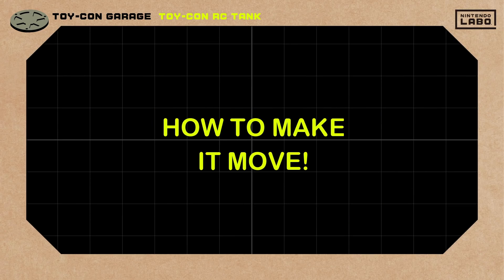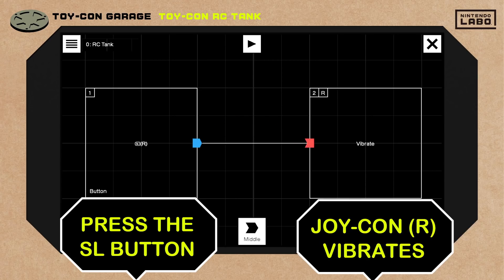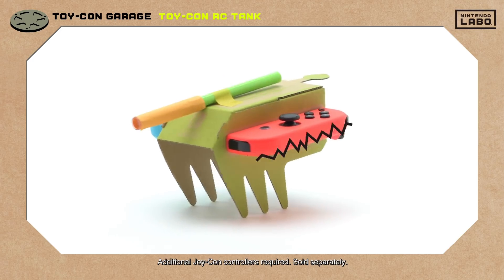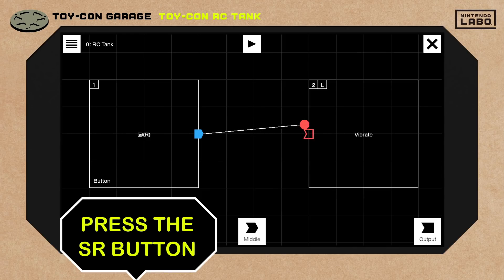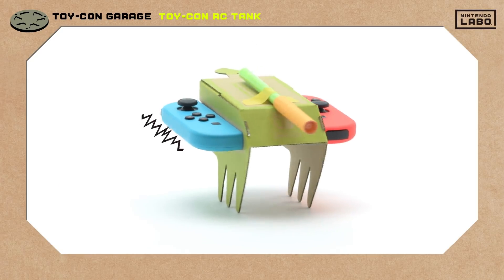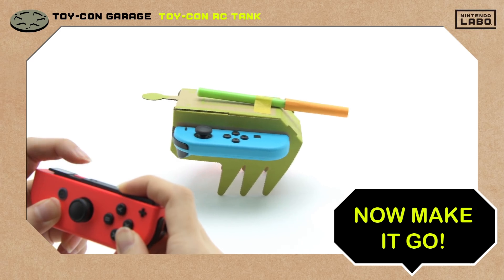So that's the RC tank, but how does it move? If you press the SL button, the right Joy-Con controller vibrates. If you press the SR button, the left Joy-Con controller vibrates. Just connect these boxes and there you have it — an RC tank.